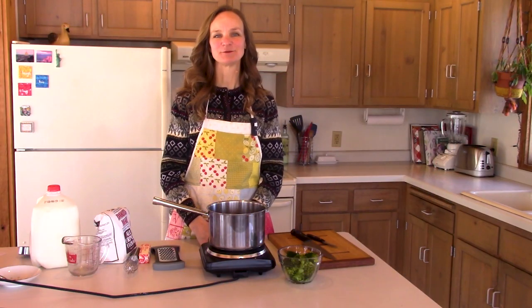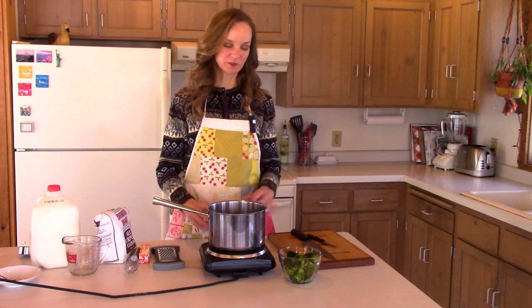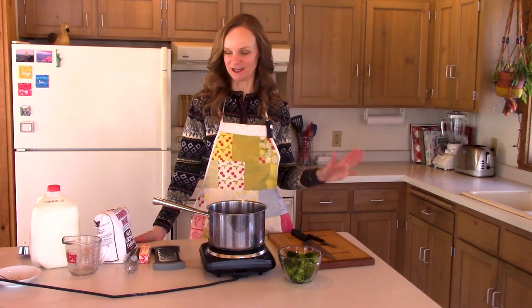Hello and welcome to Box Free with Stephanie. Today I want to show you how to make some basic foods with simple ingredients from scratch, and I hope you discover cooking box free is fast and delicious. So let's cook together.